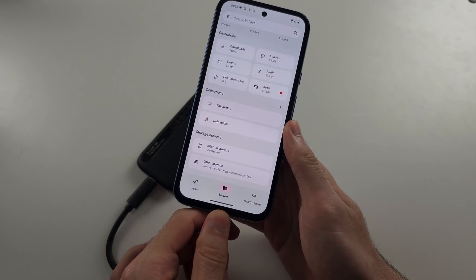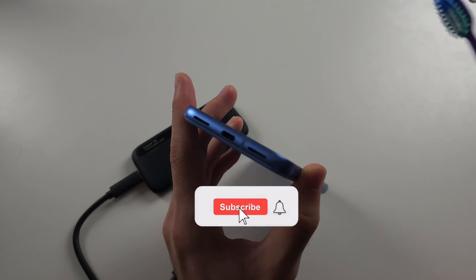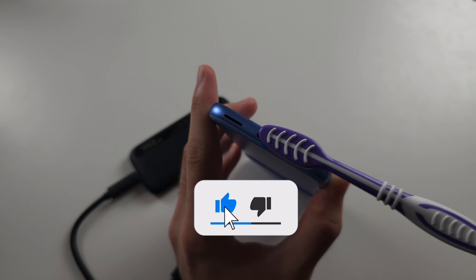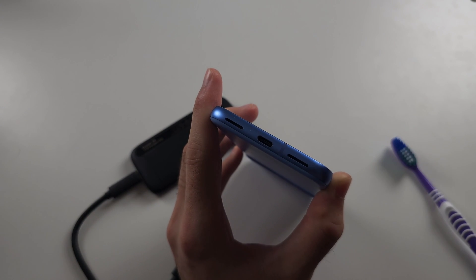If you don't even see your device in Settings, your charging port may need a clean. Get an old toothbrush, rub it across the port, make sure the bristles go inside the port, give it a good clean, then try again.